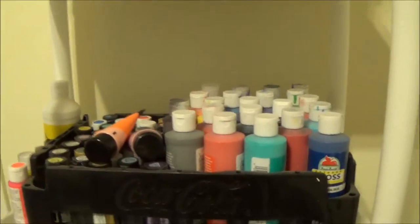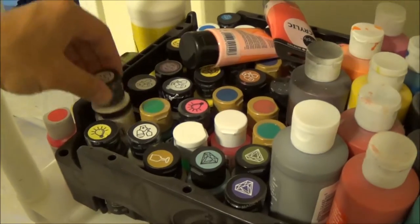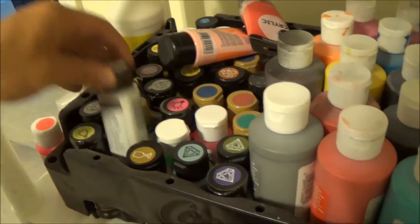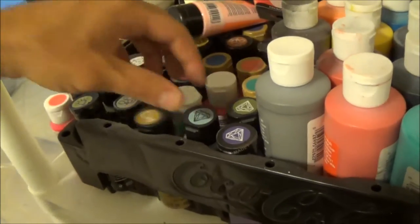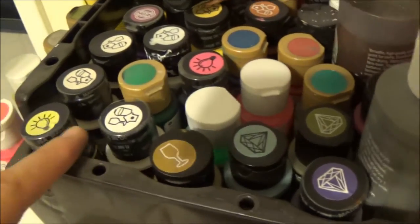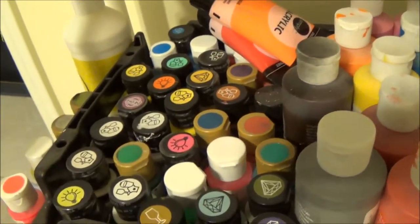Moving up, I got some more acrylics and I'm keeping my bigger ones here. These are all like special colors - fluorescents, parchment, wicker white, metallic gold, ice blue - these are like metallic. You can see they got the logos on the stickers, that's how they come from the store, from Walmart, Michael's, whatever. I kind of keep them separate like that.